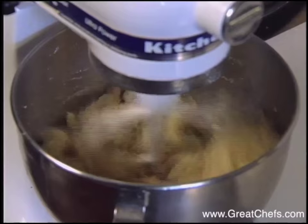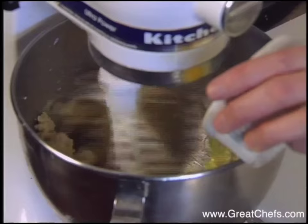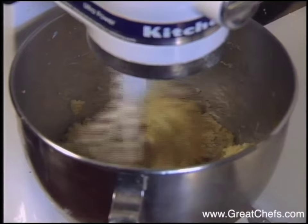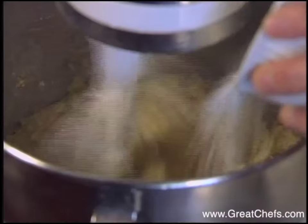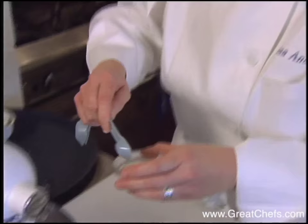The processed mixture is combined with softened butter in an electric mixer with the paddle attachment, and eggs and flour are added. It starts to come together — add your eggs, add in your flour, and then lastly add your almond extract, or what we use here is a bitter almond essence, which is a lot stronger.